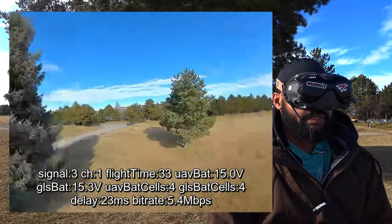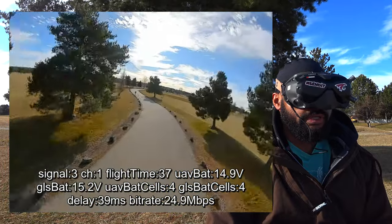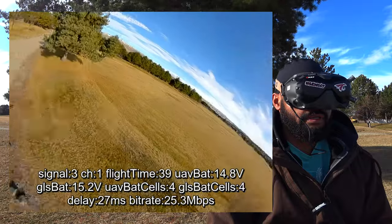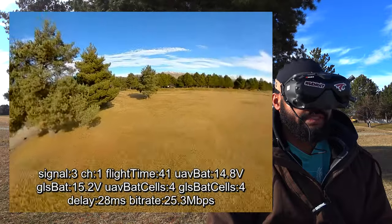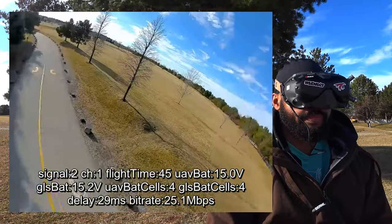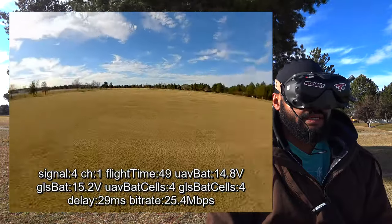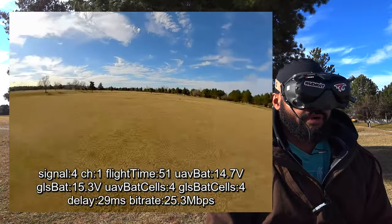Go behind the wall — still getting some stutter. Go up the road, one more pass, and come back. That felt about the same. You guys already know the results before I do.